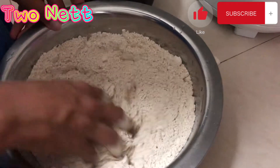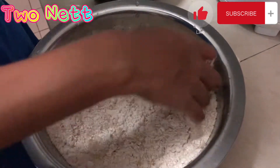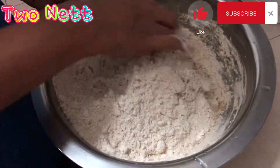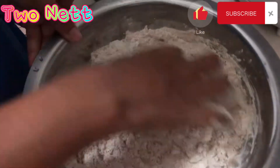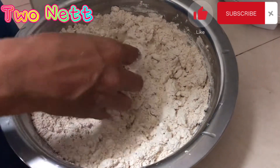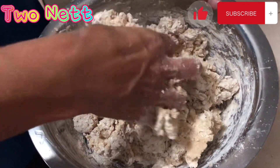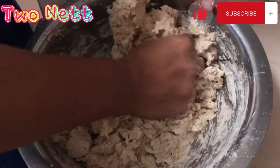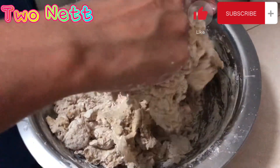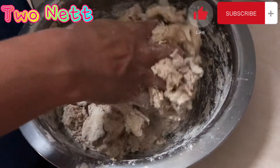Making chapati — slowly put water until the water and flour combine. Very easy to make a chapati, just chapati flour and warm water. Combine it, that's it.